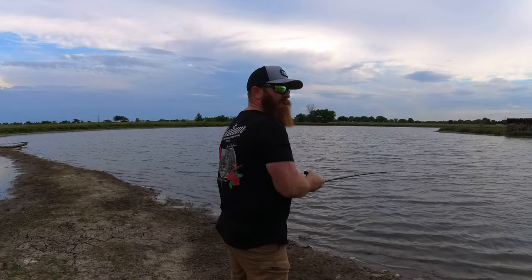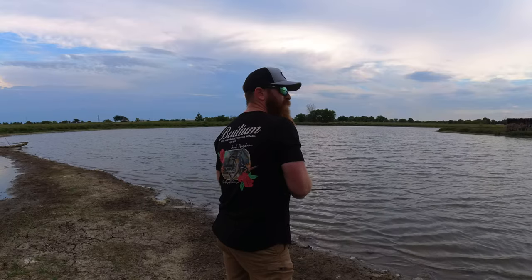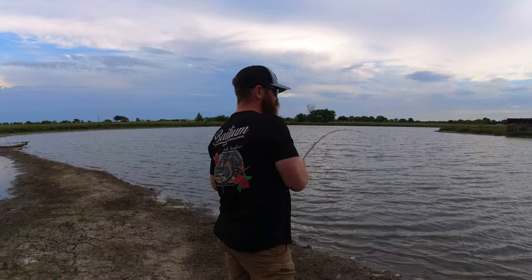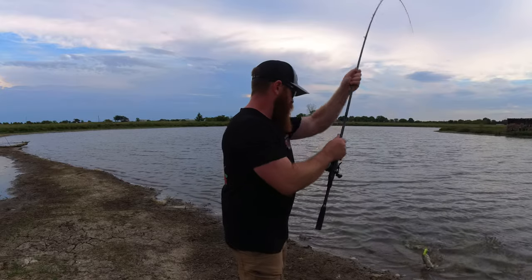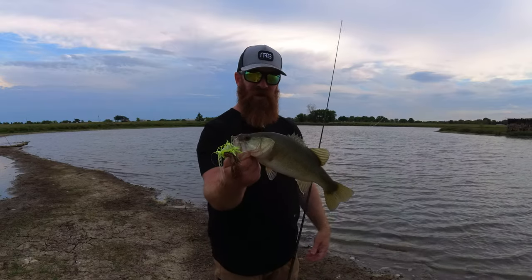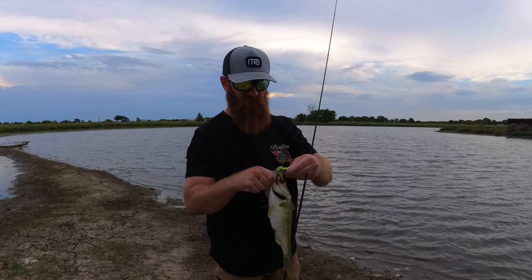There we are. I mean, I'd say I should put it on a different rod, but that's one thing I love about throwing on this medium power — they just feel giant. That is a good healthy bass right there, good healthy bass, right in the corner of the mouth.